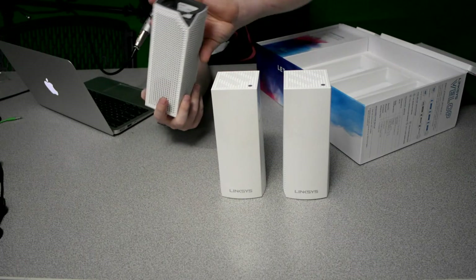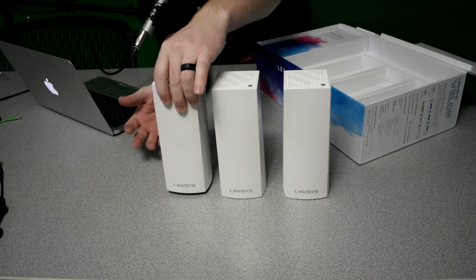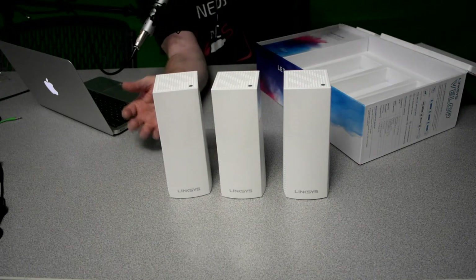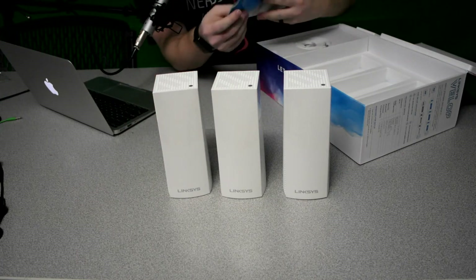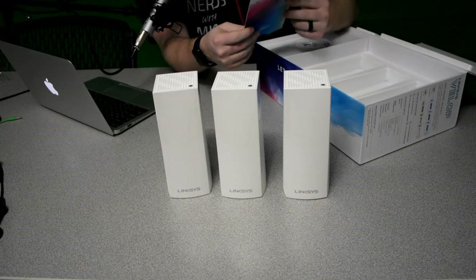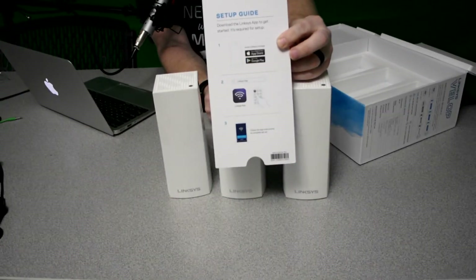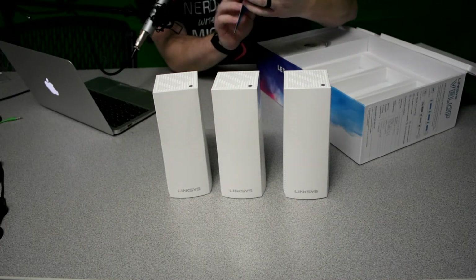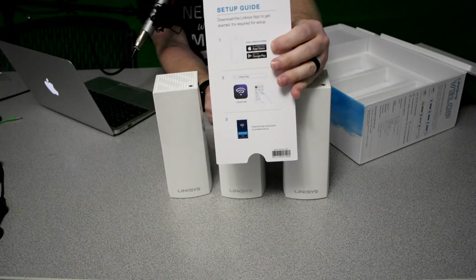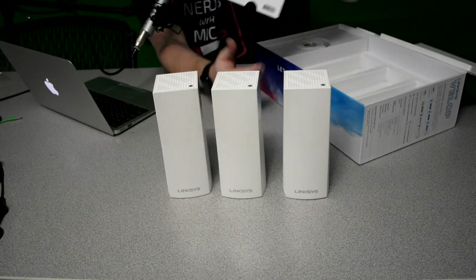I actually bought the TP-Link 8 gigabit switch — I think it was maybe $30 on Amazon. That's something I'm going to use because I prefer to have everything hardwired if I can. It also comes with a quick setup guide. What's nice about it is it basically tells you to download the Linksys app. You can literally set this thing up start to finish using just the app on your phone, which makes it really convenient and easy to set up.